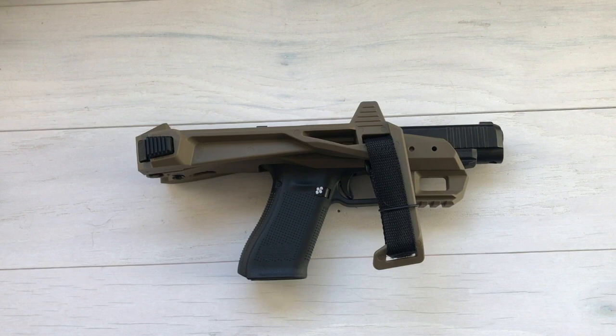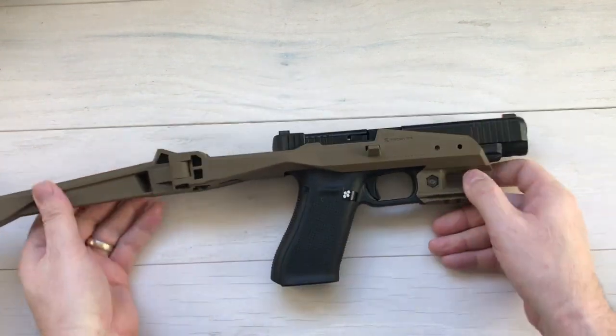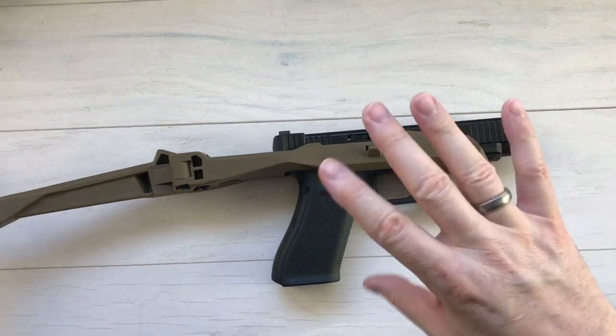Hey everybody, Desert Guardian here. You've probably seen my previous video on my Recover Tactical 2020 stabilizer brace, which I've got right here on my Glock 34. So today I'm going to go over some really cool additions that you can add on to this.